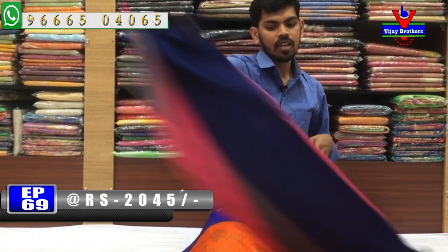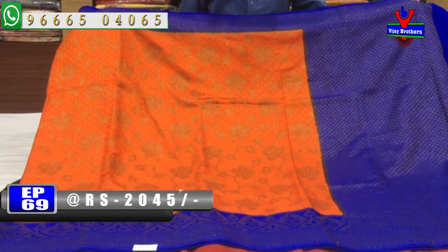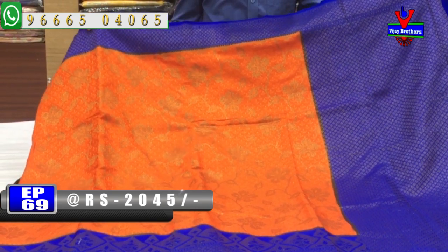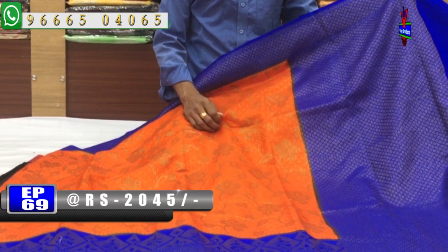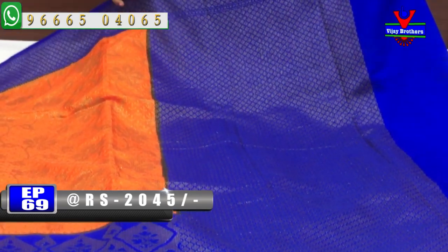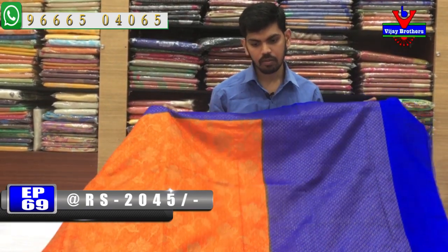The next sari is an orange and blue color combination. We have a large border with a lengthy design in blue. The blouse is a contrast blue and copper blouse. The cost is only Rs. 2045.